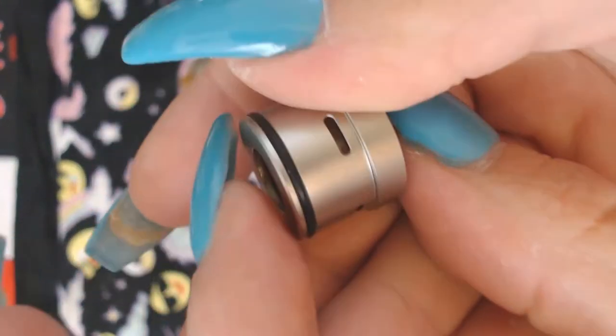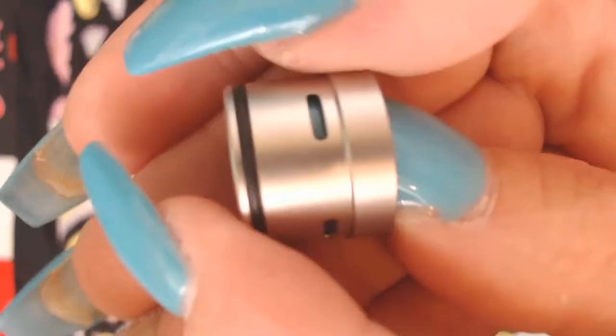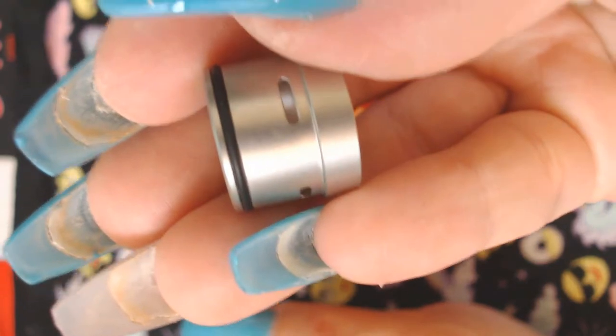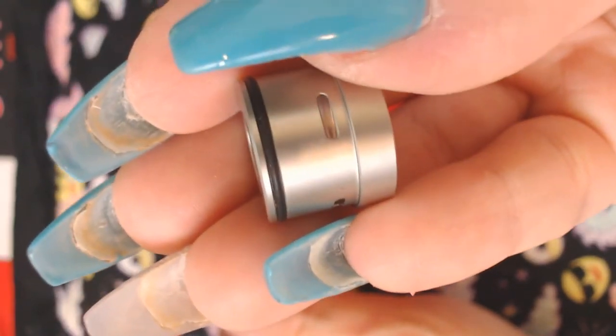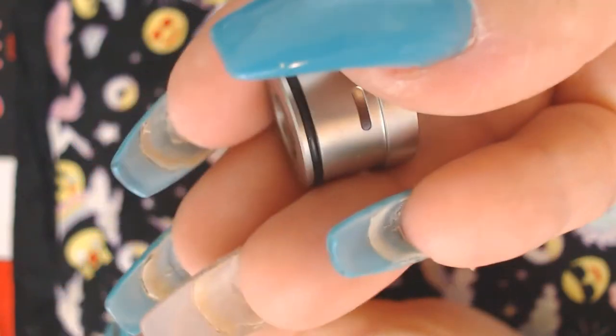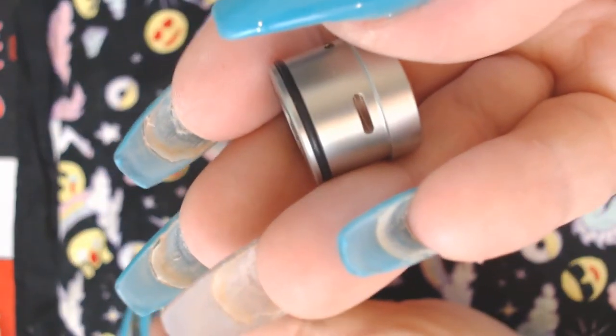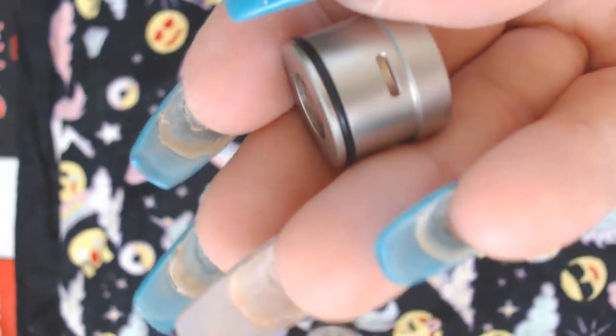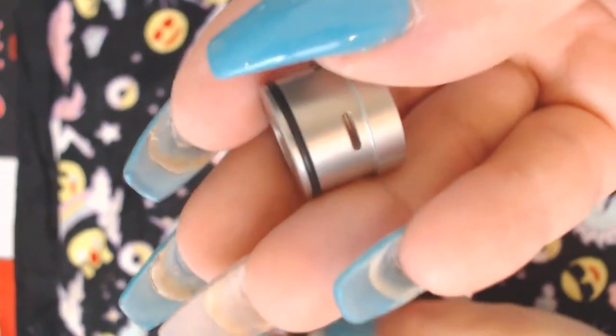As you can see there are three airflows — not four, three. You can either have two of them open and have your coil in the middle like mine, or have one open and have the coil right next to the airflow for a more restrictive vape. You'd move your coil closer to the airflow for more flavor.